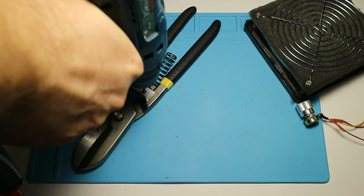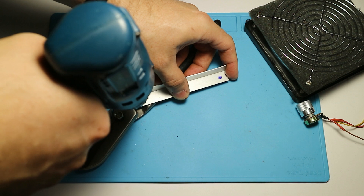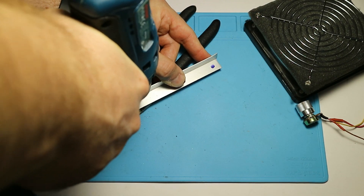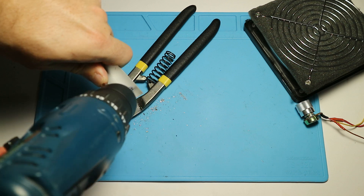To be honest, for this part I suggest you use a drill press and don't do what I did — otherwise you will just be drilling and drilling and drilling.